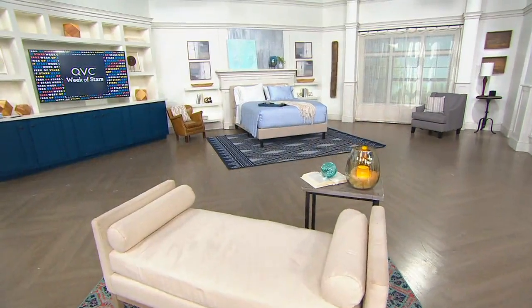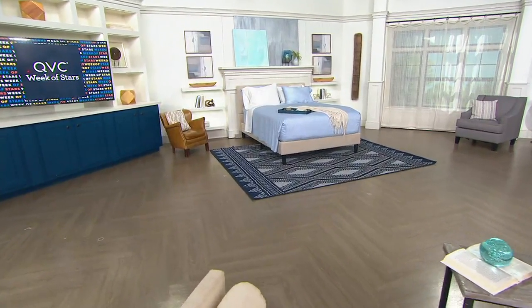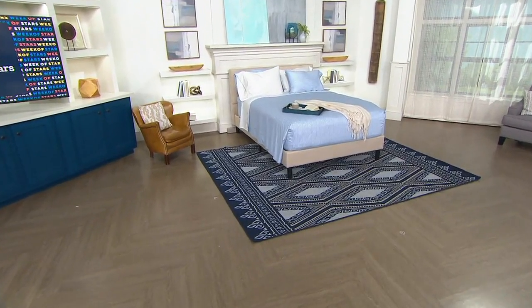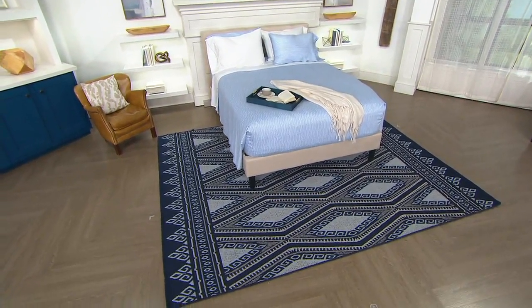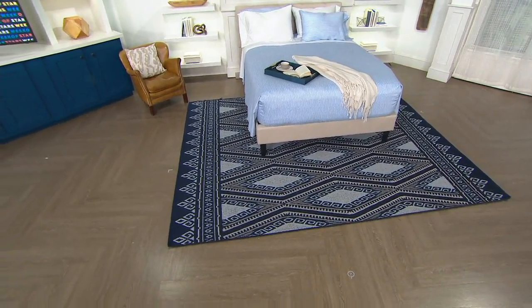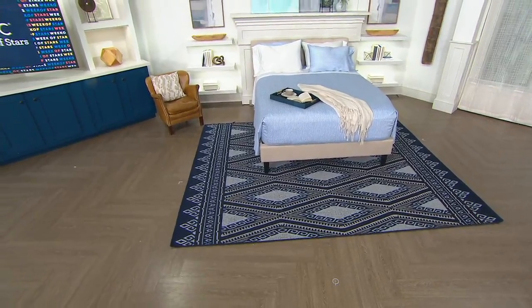A little trick: if you're sizing for a space, always lean toward the larger size if you can, whether it's in the bedroom or outside. Try to get a larger rug because it makes the space feel more grand and it can anchor more pieces of furniture. If you don't have a lot of space and want to go smaller, we have the 5x7 as well in a couple of different choices.